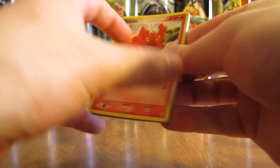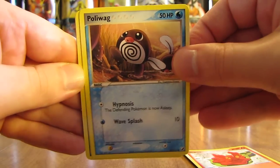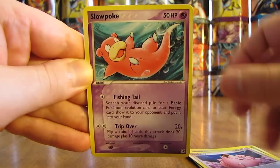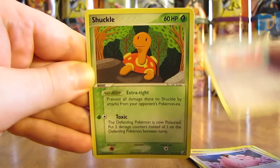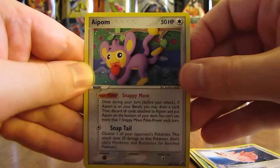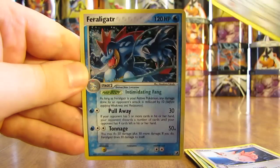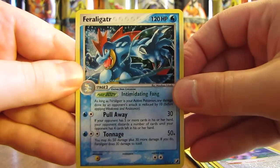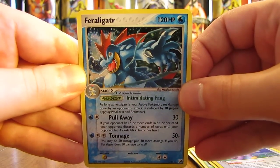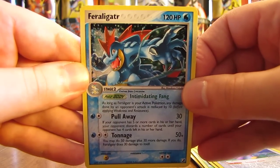This pack starts off with a Slugma, Poliwag, Sunkern, Clefairy, Slowpoke, Shuckle, Clefable, reverse holo of Aipom — that's an Uncommon. And the rare in this pack is a Feraligatr holo. That is a nice looking card right there. If I have one of these in my collection, I only maybe have one or two. I just don't recognize this card — it's a very nice looking card.